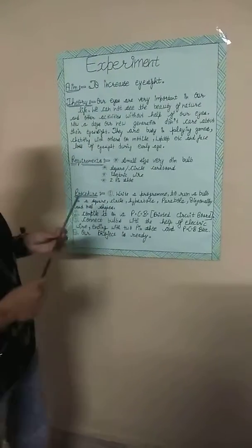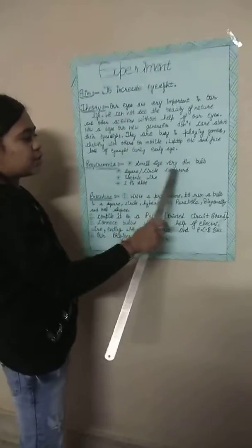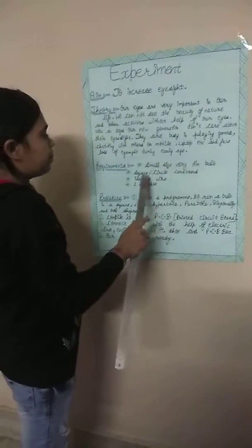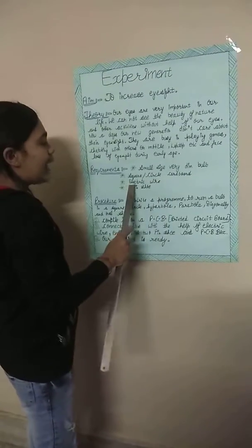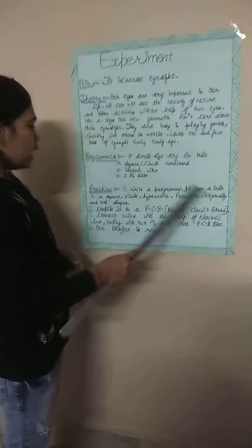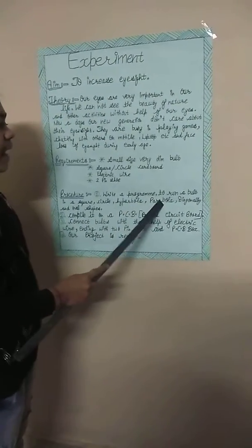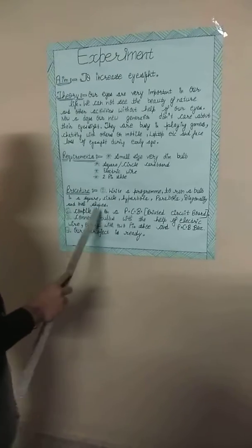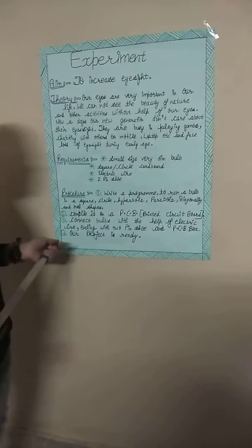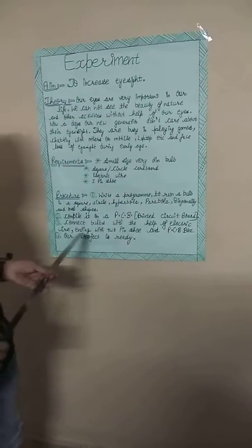The materials used are small in size but very effective: a square circle cardboard, electric wire, a two-pin shoe. We write a program to run a bulb in shapes — hyperbola, parabola, diagonally, and other shapes.